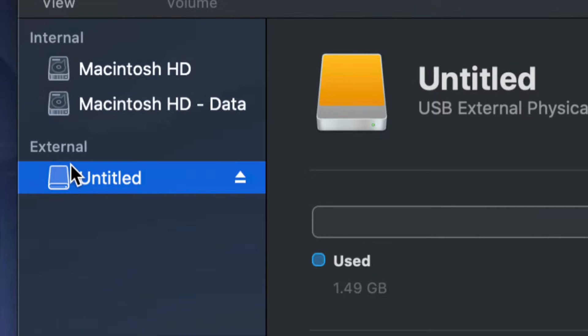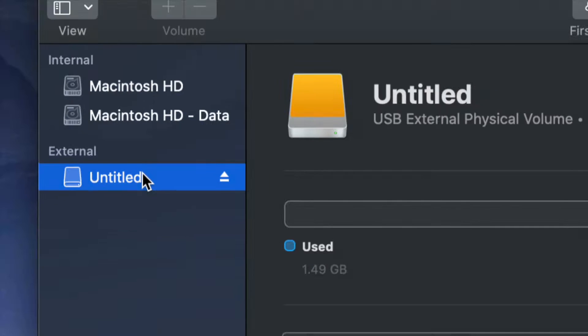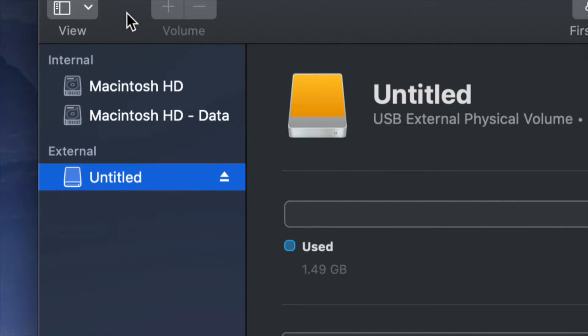Before we get started, it doesn't really matter what brand you guys have — you could be Seagate, WD, they're just brands. What they usually have inside them, the programs that come built into the external hard drive, are usually not good and they create problems down the road. That's why I always suggest just formatting, which means deleting everything from the external hard drive.